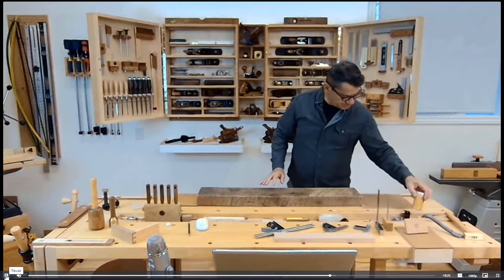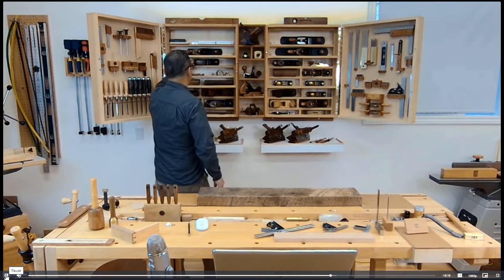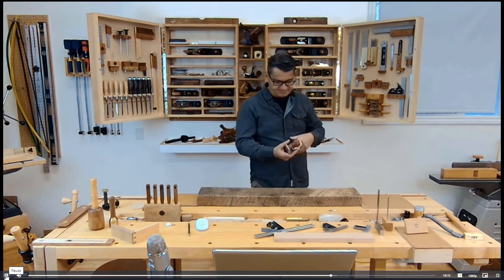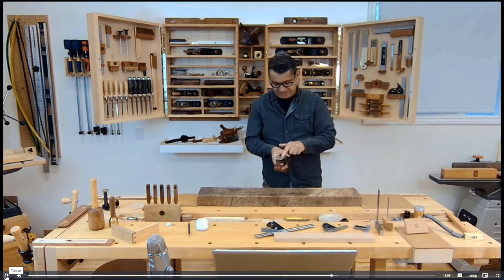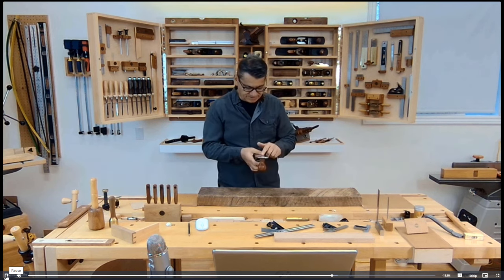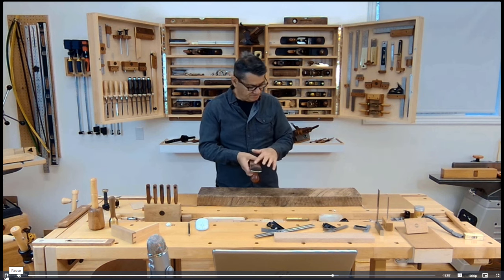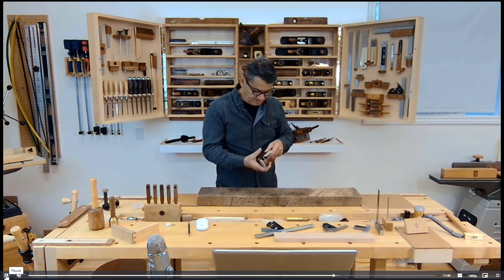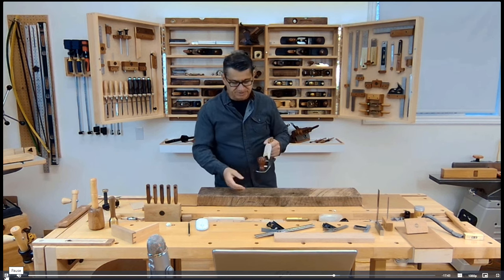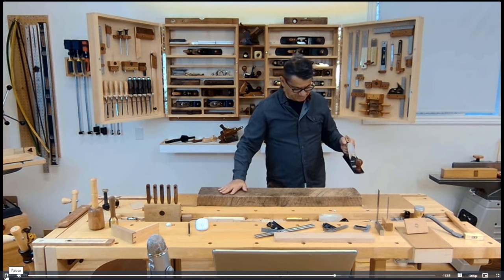The demonstration I'm going to give is how to prepare a rough board using a totally different type of plane — it's called a scrub plane. It's a specialty plane designed with a very large mouth and a highly cambered blade, so there's quite a bit of a curve on there. The reason for the high camber is to remove material only in the middle — it's called hogging out material from a board.